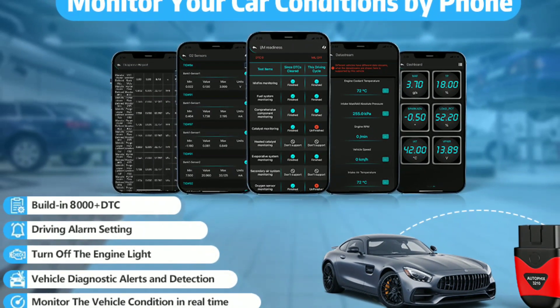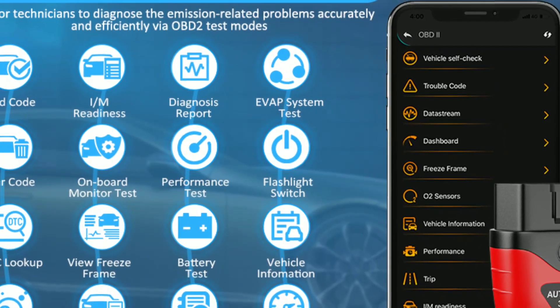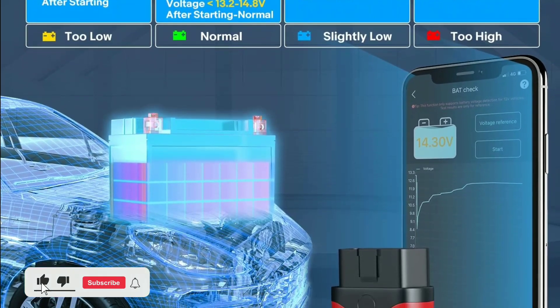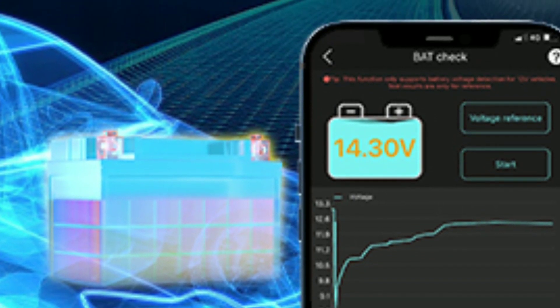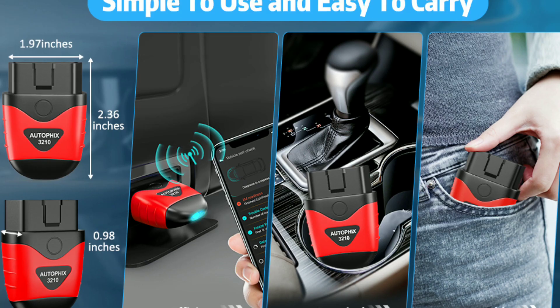Three: improved fuel efficiency — by monitoring data like fuel consumption and engine performance, you can make adjustments to improve fuel efficiency and reduce emissions. Four: DIY repairs — for those DIY enthusiasts, this scanner empowers you to tackle minor repairs confidently, further saving on repair costs. Five: increased vehicle lifespan — regular maintenance and quick troubleshooting with the AutoFix 3210 can extend the life of your vehicle, protecting your investment.